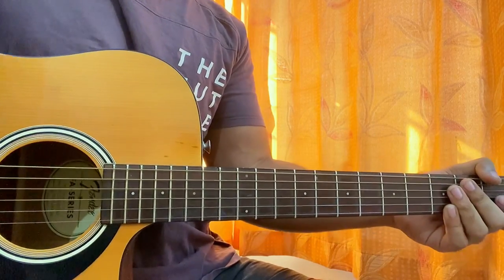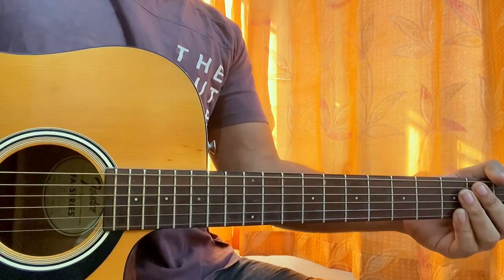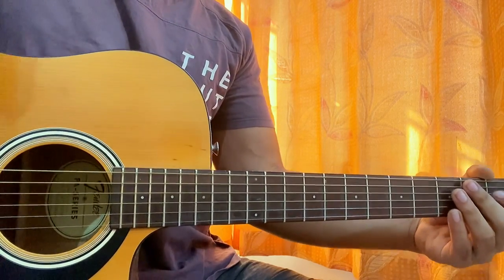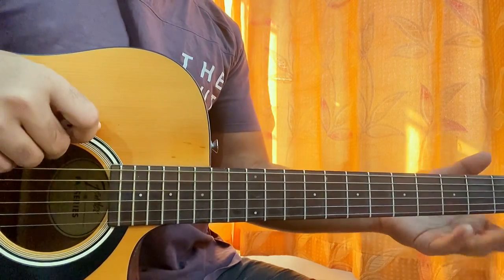Hi guys, welcome back. We'll have a look at 'Face to Face' by Juice WRLD. I'm really sorry and I want to apologize firstly for being late with this one, but since I'm back right now I'll show you guys exactly how to play the song.